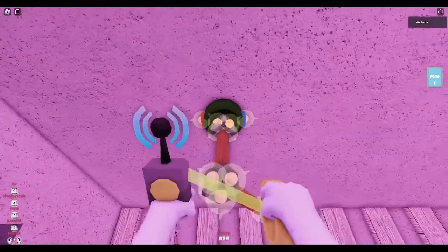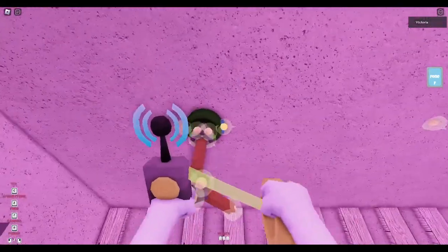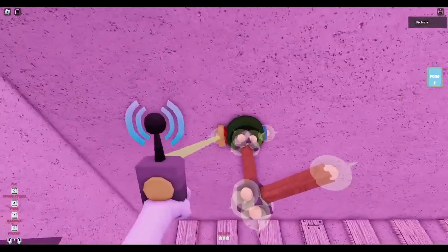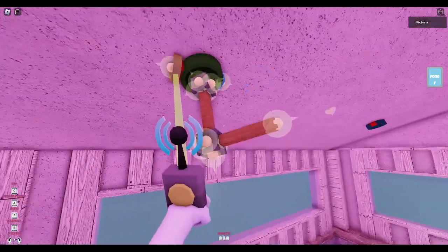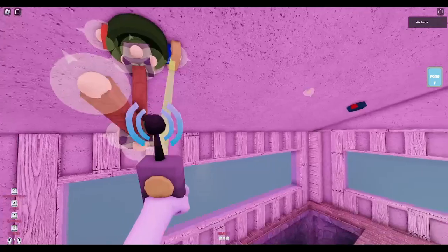For you to be able to rotate it, you need to either put an input right here or right here. Depending on where you put it, it goes towards that direction. So if I put it on the red side, it goes here. If I put it on the blue side, it goes there.